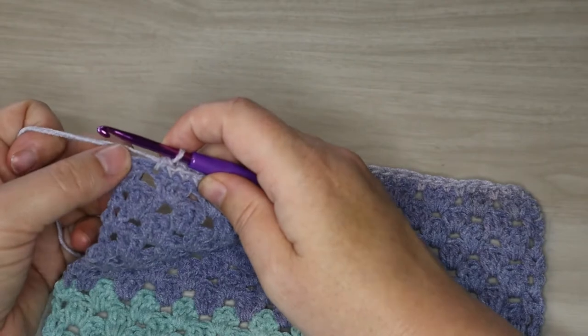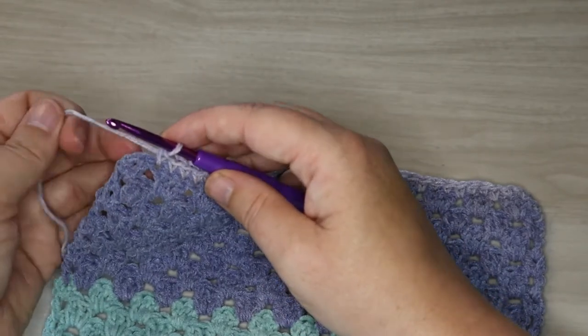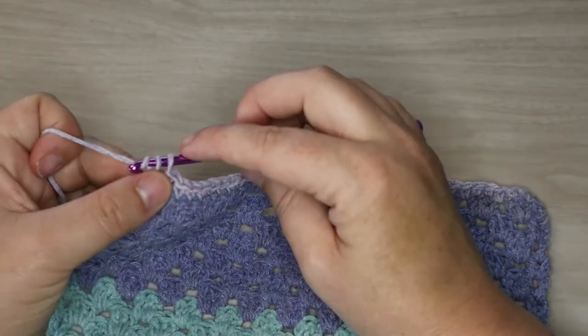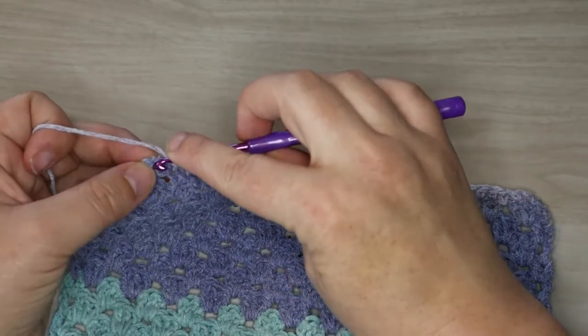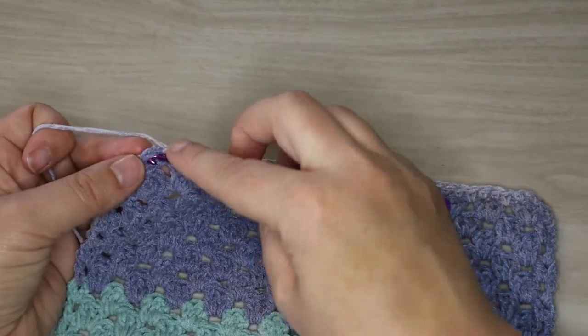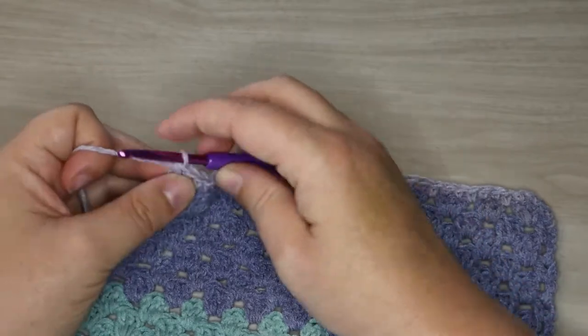Coming up to the end of the row we have our last double crochet and then these are our chains from the beginning of the row. We're going to make sure we do our single crochet into that last double, and then we're going to put our corner right on the top. I'm actually going to go into the stitch on this one — I'm not going to come into a space between the stitches. I want to come right inside the stitch so it stays within that chain stitch and doesn't slip down.